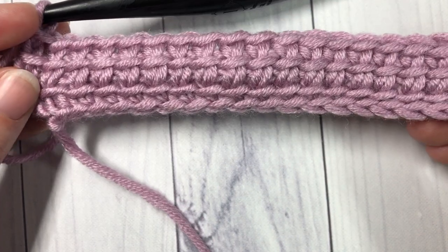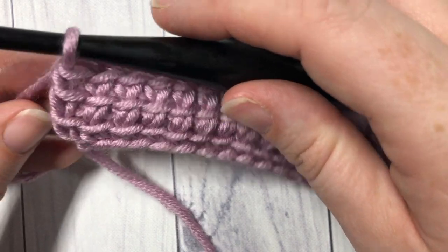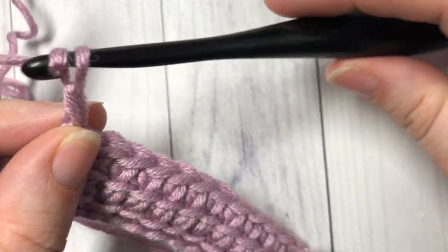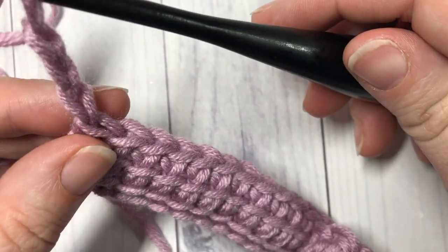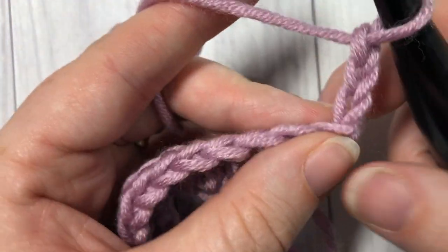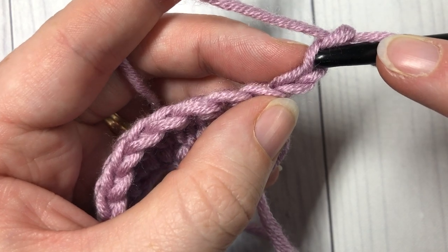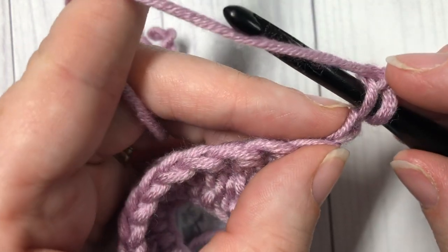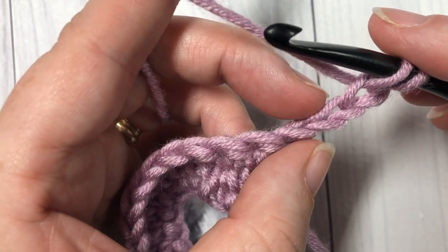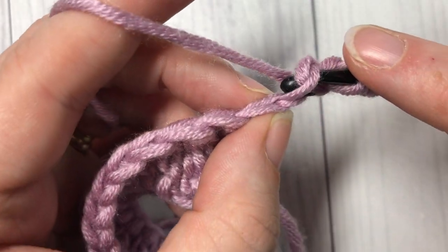Once you've worked all the way across, this is what your work looks like. You're now going to start your second row. To start your second row, you're going to chain three and turn your work. We're now going to work our first linked treble by inserting our hook into the second chain from our hook, yarn over, draw up a loop.